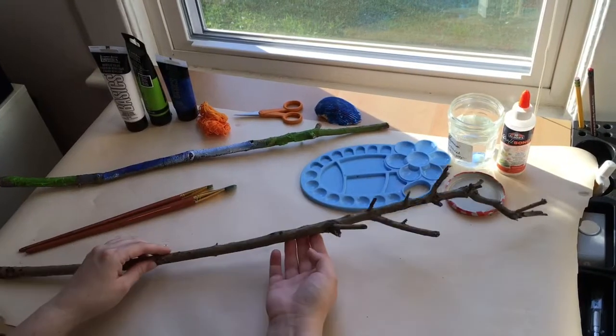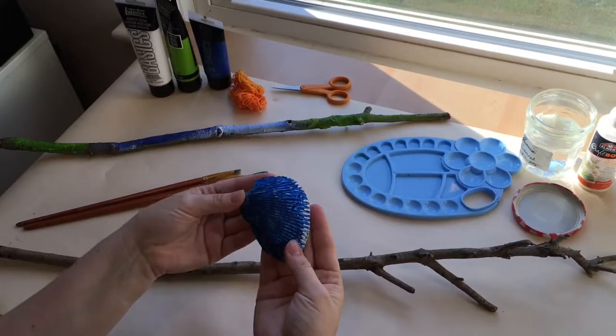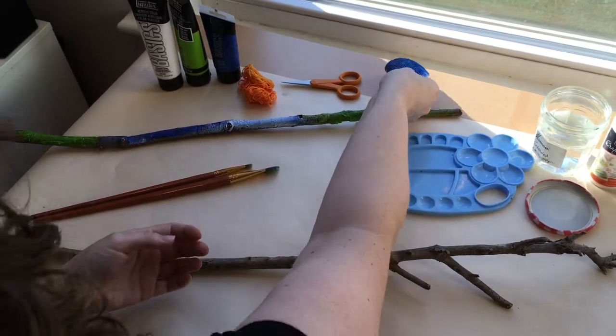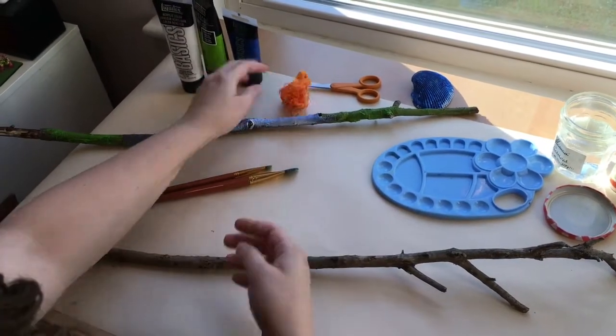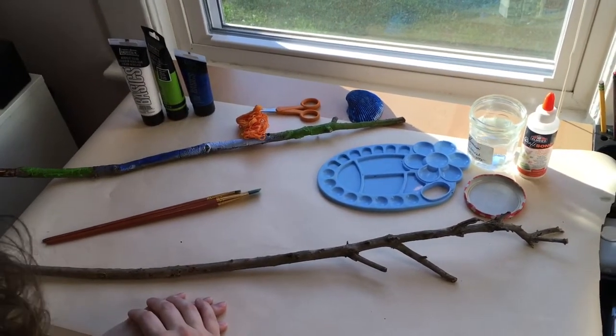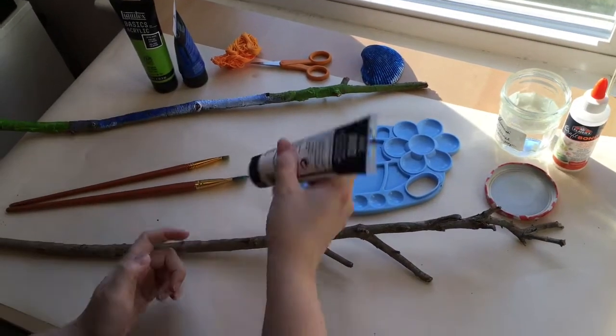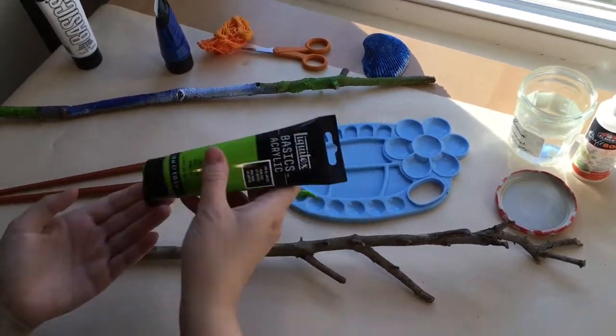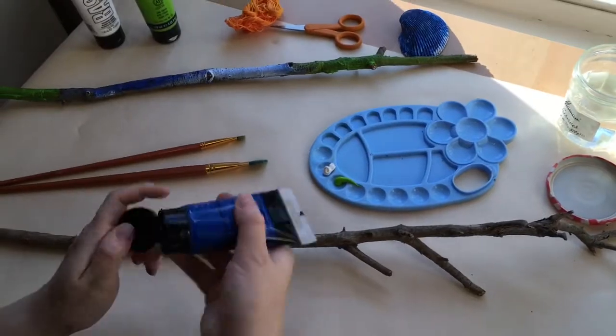I'm going to be working with a stick, but this is a great project because it works with anything you can find in nature, like this beautiful shell that my niece made for me. I've also gathered some embroidery floss, paints, paintbrushes, a little bit of water, some glue, and a pair of scissors. I did a little trial run of my paints to make sure that they show up the way I want. I'm using acrylic paints, but I'm sure that a lot of other kinds of paint would work.